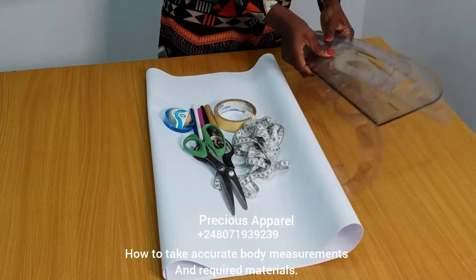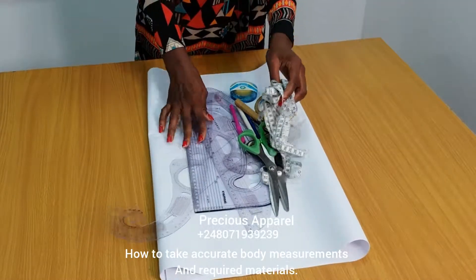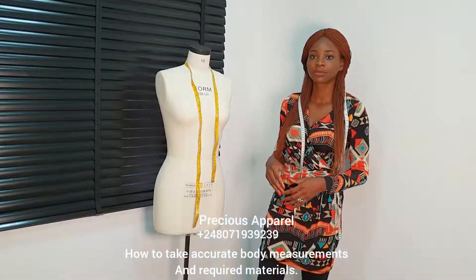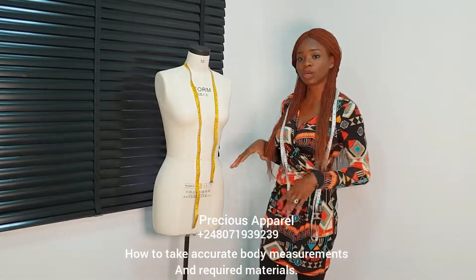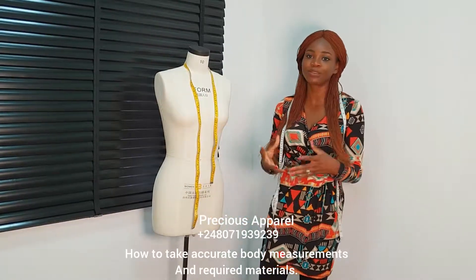So next we'll be learning how to take our accurate measurements to draft our basic bodice block — full and half scale. Now is the main deal: how to take your accurate measurements. I'm going to take it a little bit slow because some people say I talk fast.